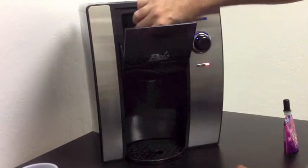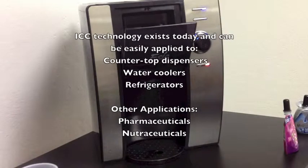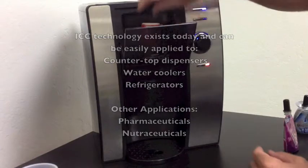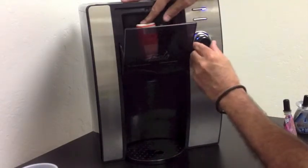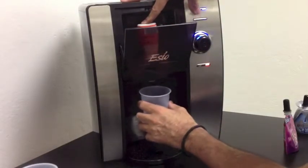If you wanted to change flavors, all you had to do is remove your Mio and choose a different flavor. In this case, I'll use Orange Crush. Place it in the machine, choose your flavor setting, choose your cup, and dispense it.